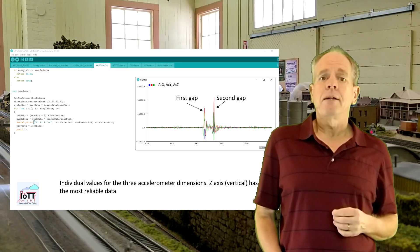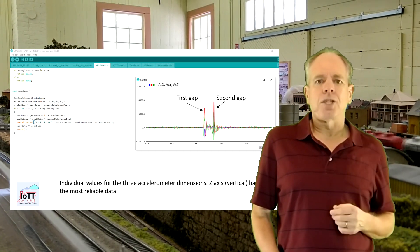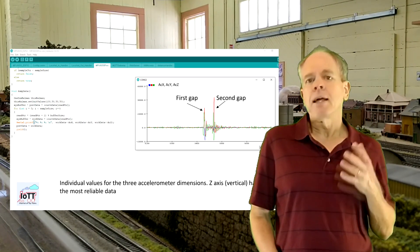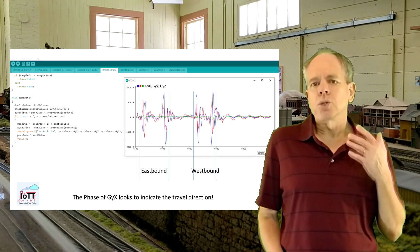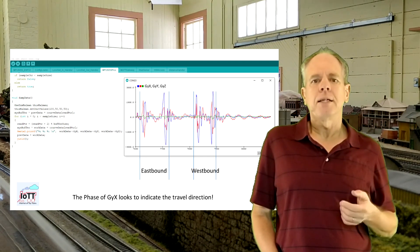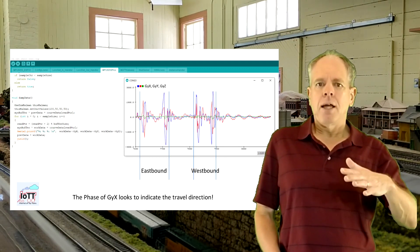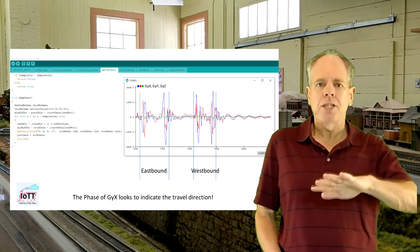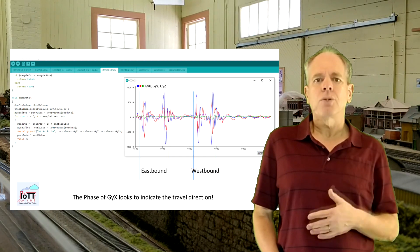The most promising data is the green curve — acceleration of the track in the vertical direction. It is more or less the same for both impacts and has a nice oscillation after the initial impact, a signal that most likely can be used for detection. Looking at the gyroscope data, the most useful data comes from the x-axis, indicating a rolling of the track. When the wheel hits the first groove the track gets twisted in one direction, and when it hits the second groove the direction is reversed, resulting in a nice stable oscillation that allows identification of the travel direction — I call it eastbound and westbound.